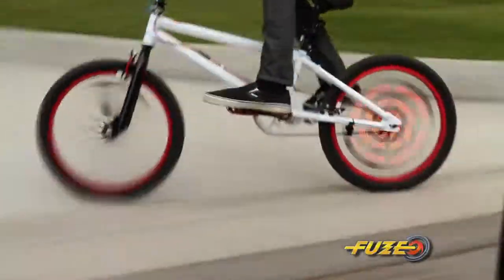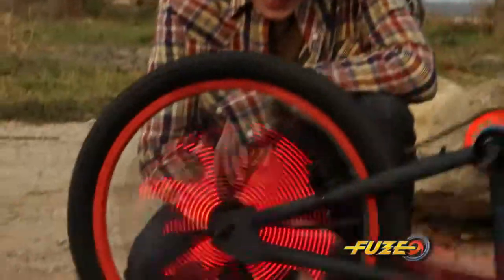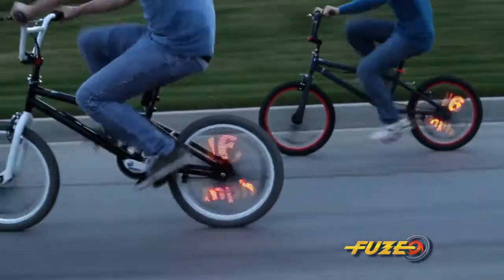Trick out your bike with the Fuse Wheel Rider! Mount it to your wheel and insane graphics appear when you pedal! Wow! It shows your speed with a real working speedometer!